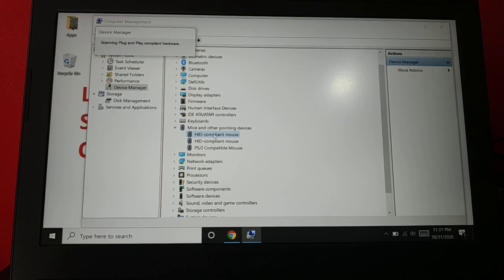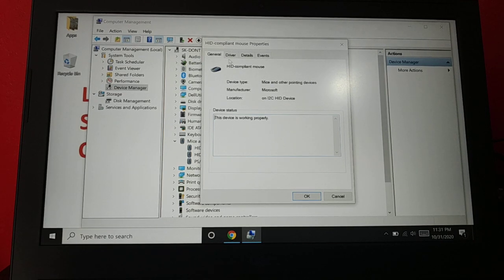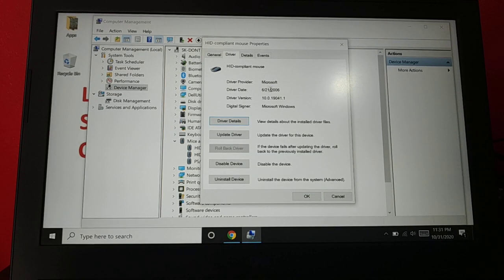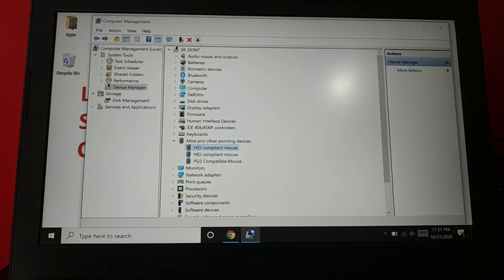You can also go to the Properties, where you'll find driver details — driver versions and everything. If you have the option to roll back the driver, you can try rolling it back. Currently there's no option available here, but if you have the option, try rolling back the driver.